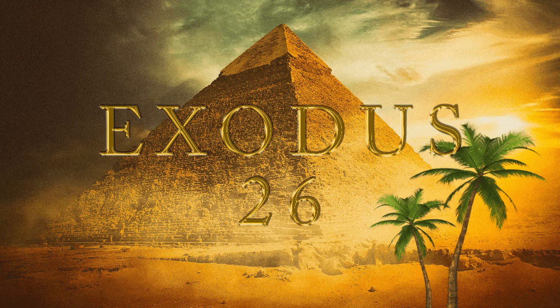And thou shalt couple five curtains by themselves, and six curtains by themselves, and shalt double the sixth curtain in the forefront of the tabernacle. And thou shalt make fifty loops on the edge of the one curtain that is outmost in the coupling, and fifty loops in the edge of the curtain which coupleth the second.